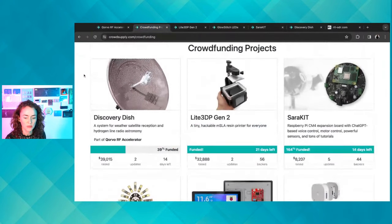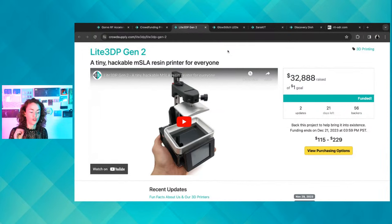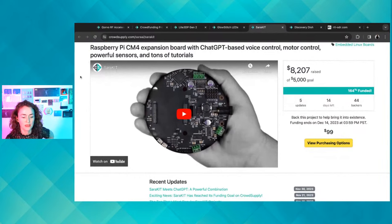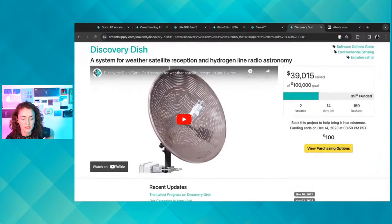Let's take a look at what's going on at Crowd Supply. We've got the Light 3DP Generation 2, which is a small hackable resin printer — version one was super popular and this is the new improved version. Also on my radar are the Glow Stitch LEDs, delightful sewable LEDs from creator Steph Piper from Australia — flex PCB strips you can machine sew with conductive thread, no soldering needed. We also have Sarah Kit, a home assistant-compatible Raspberry Pi setup with ChatGPT voice control, and Discovery Dish, which is today's guest.